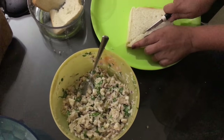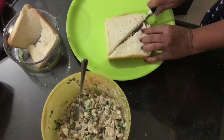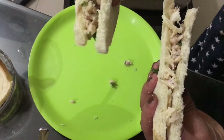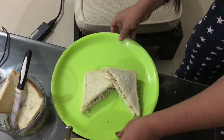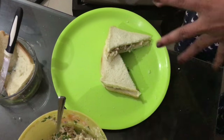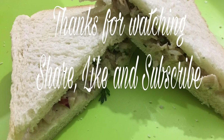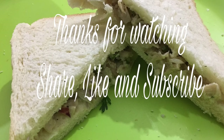This is how it's going to look — compact and easy to pack for your journey. This is the ready Jungli Sandwich. Thanks for watching, guys — share, like, subscribe, and comment if you've liked it. Thank you!